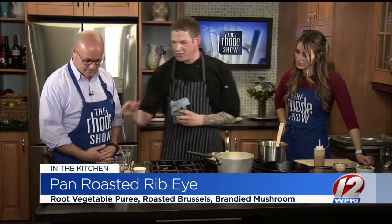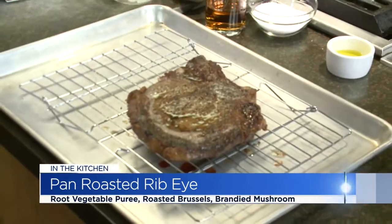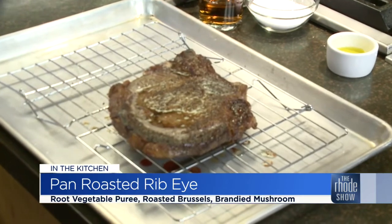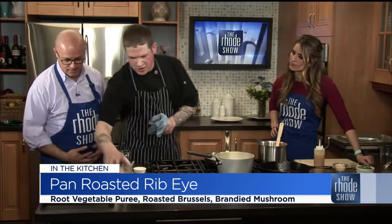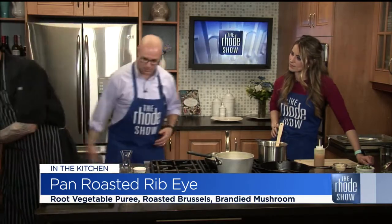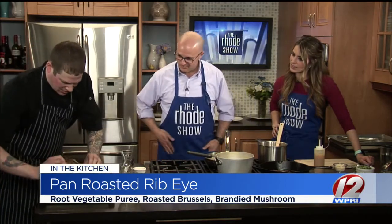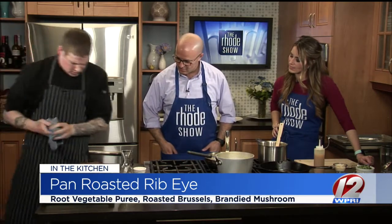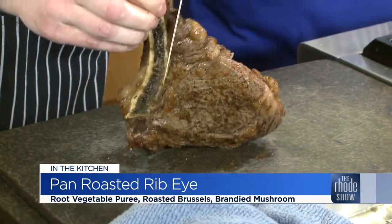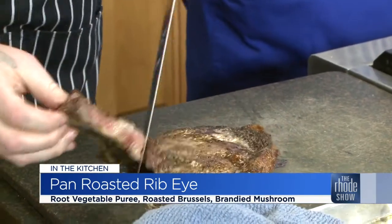I've let the steak rest, which is extremely important — all those juices re-disperse back to the center of the meat, so when you cut it, it doesn't bleed all over your cutting board and you get that nice flavor. I'm going to transfer this to the cutting board. That is quite a knife! I'm just going to carefully take it off of the bone first.